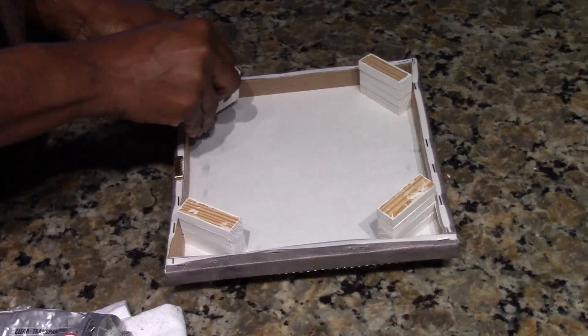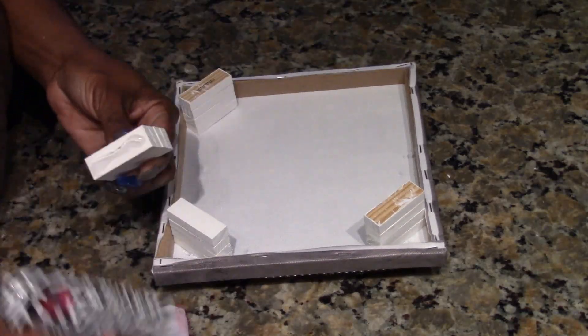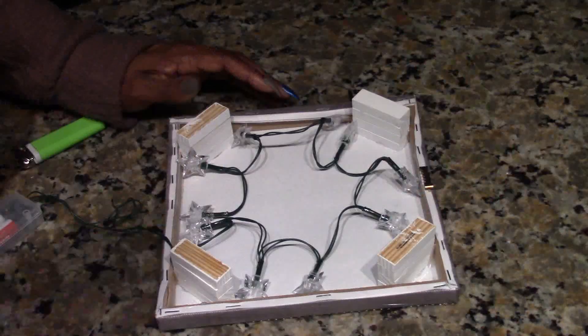Here are the legs. You can cover these up in bling wrap if you like — I chose not to. It's four sets of four tower blocks glued together, and I'm using E6000 and hot glue to glue them down.